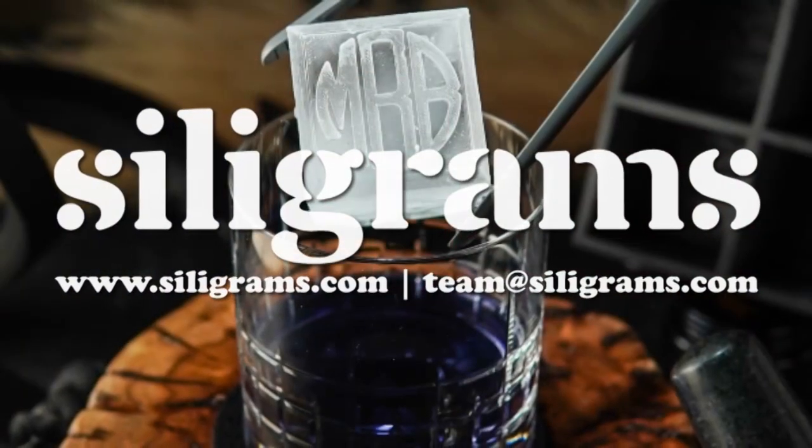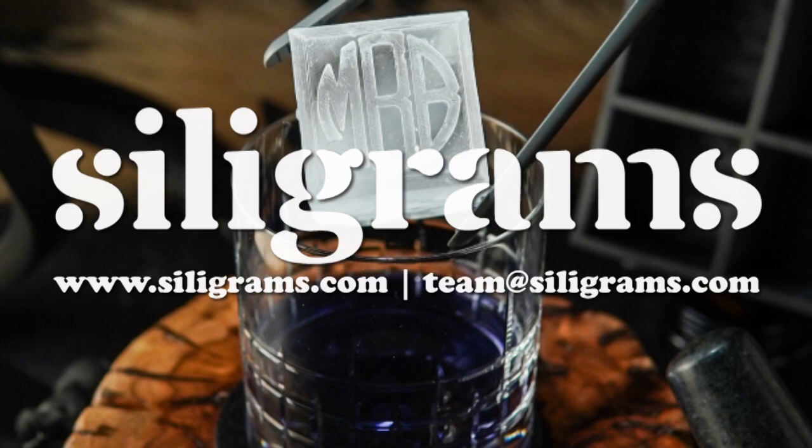Level up your drink game with Siligrams! Visit our website today at Siligrams.com to see all the ways we're shaping life's special moments.